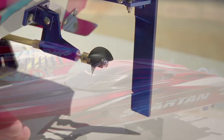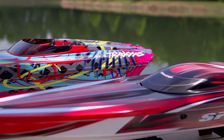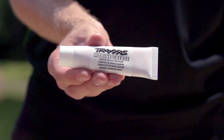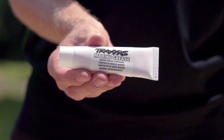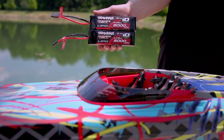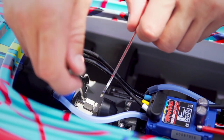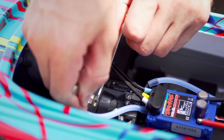High-performance boats like the Spartan and M41 Catamaran have removable drive cables. The cable should be greased after every 3 runs or 15 minutes. With regular use of 3-cell LiPo batteries, the grease should be applied more frequently. Use the two included wrenches to loosen the collet behind the motor and remove the drive cable.